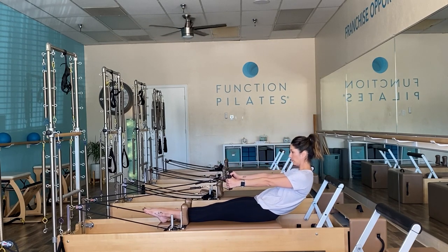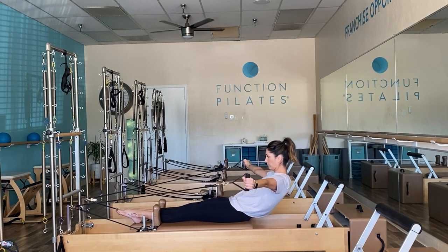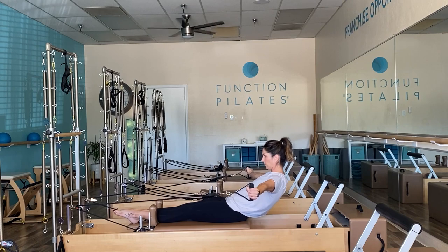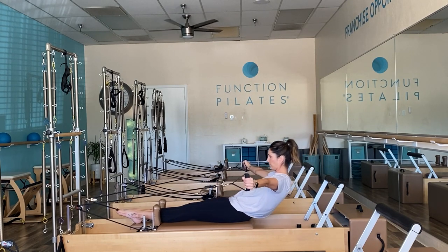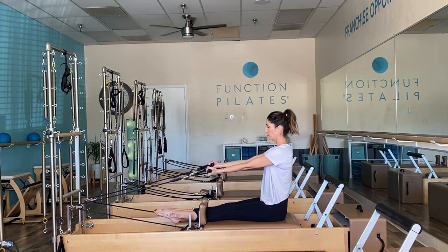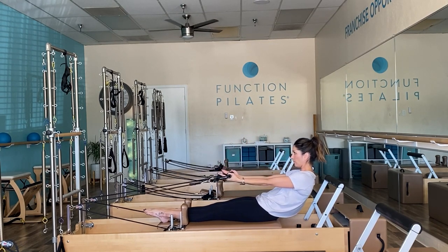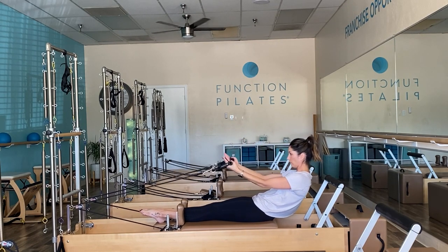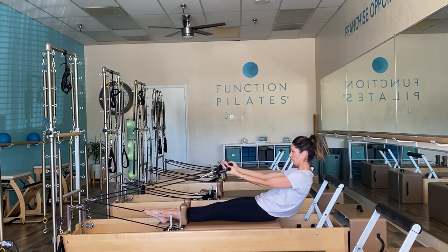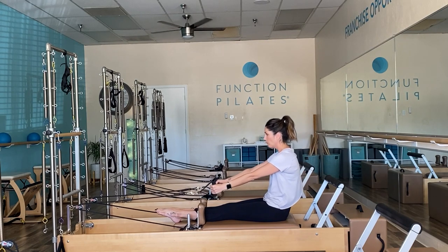Roll it back once again, hold, and then open out to a T — getting a little bit deeper into those abs and strengthening our back muscles. Jaws relax and focus on your breath. Restack when you're ready. Take it down once again and then take it to bicep curls — about five repetitions with each of these. You can pick and choose if you want to add more. Any of these variations in a scooped position can also be done in a sitting-tall position. Come all the way up to the top.